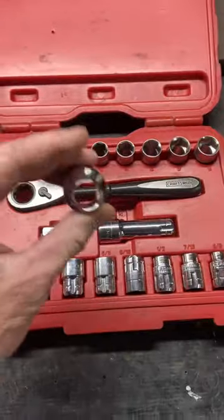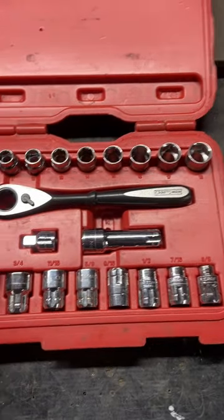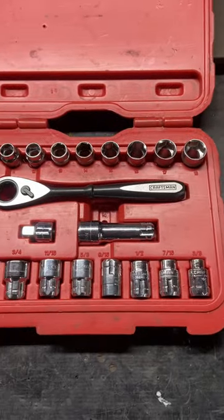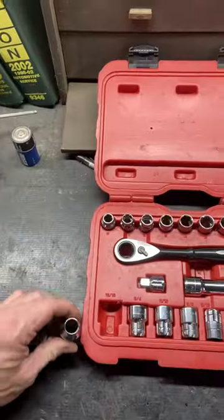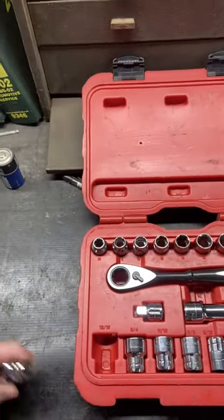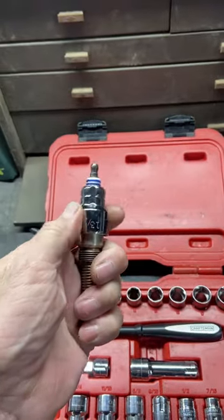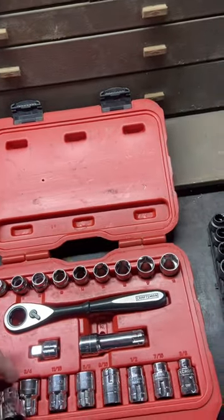These are pass-through sockets. You see how I've got a hole through there? Whereas most sockets have a square where you can't pass anything through. That basically allows you to pass through an item in order to utilize it. This is something I use a lot of.